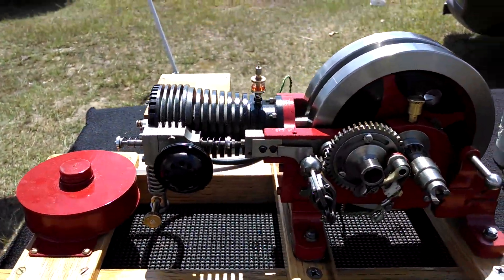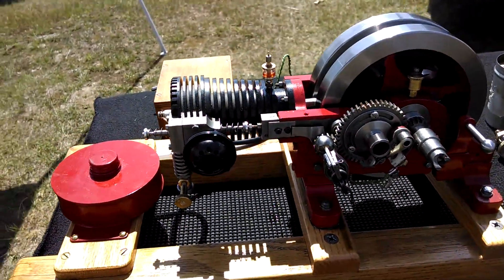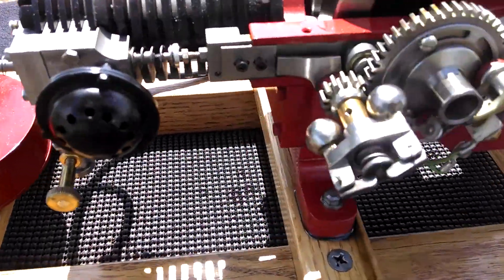Here's a little six-cycle gas engine, hit and miss also. It has a governor right here — you can see a fly ball governor.